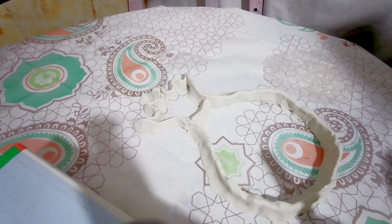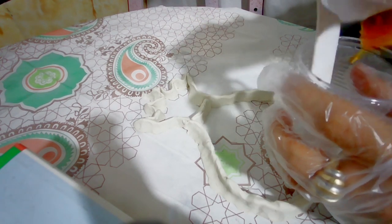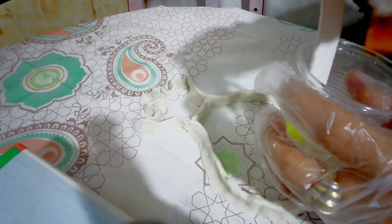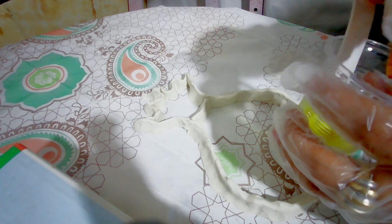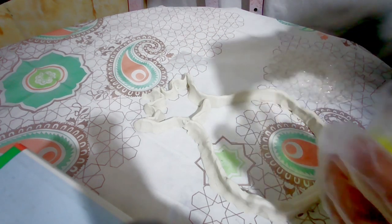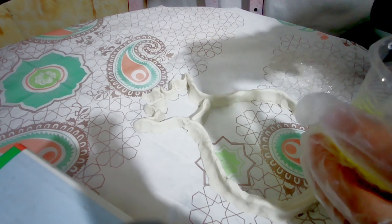I mixed dark yellow and clear yellow ink together to make a lighter yellow, and I made bright green. I thoroughly mixed the ink and resin together.